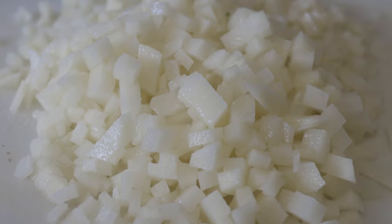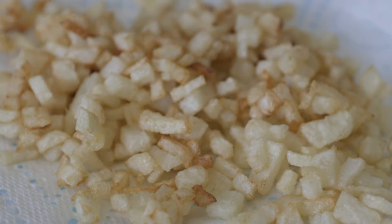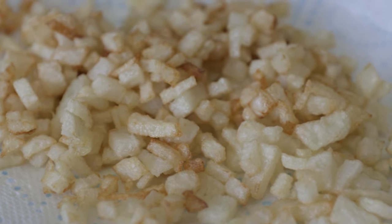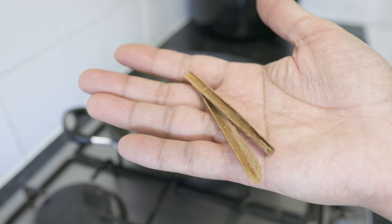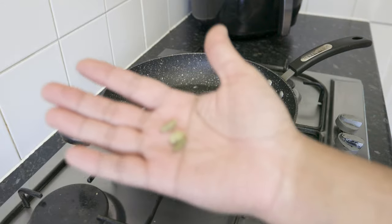Firstly, dice the potatoes into small cubes about half a centimetre in width. Then deep-fry these until golden brown and set aside on a paper towel. Next, in a frying pan heat up two to three tablespoons of sunflower oil and add in your onions, cinnamon sticks, along with your cardamom pods.